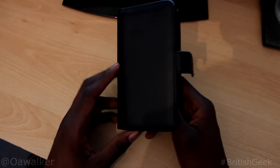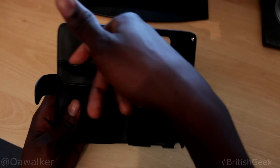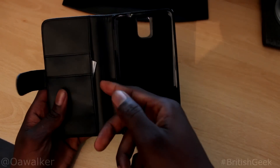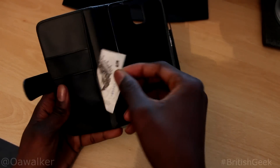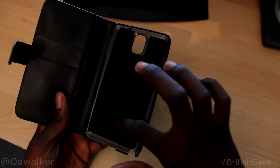As you can see, it's a very simple wallet style case. You've got compartments in here for maybe your credit card or anything else. You've got a little compartment here which you can store your money in, and then you've got the main part here where your phone sits.